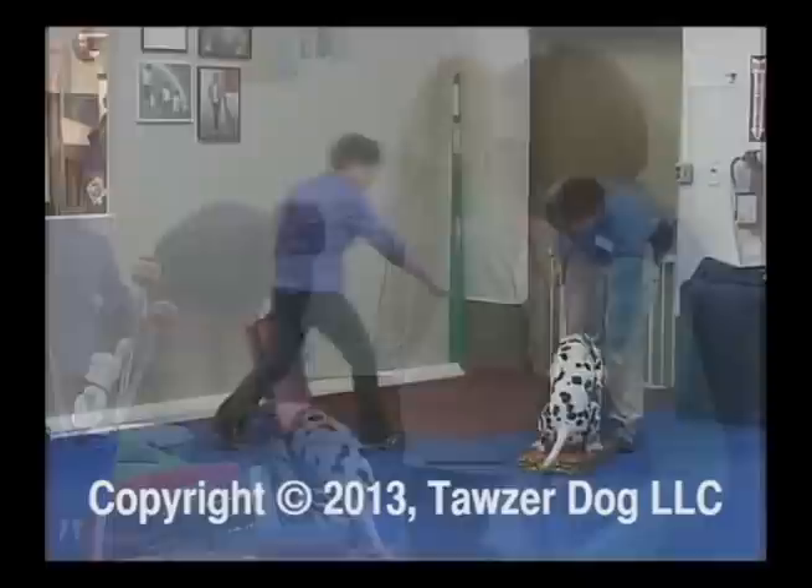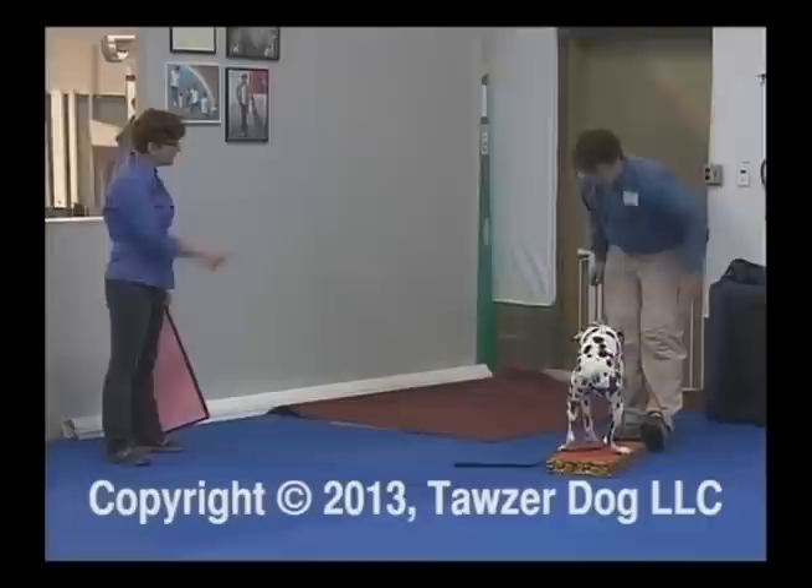So when he comes in, go ahead and cue him to stand. If you have a stand cue, click and then feed low. Just pop him out. Feed several times in a stand.